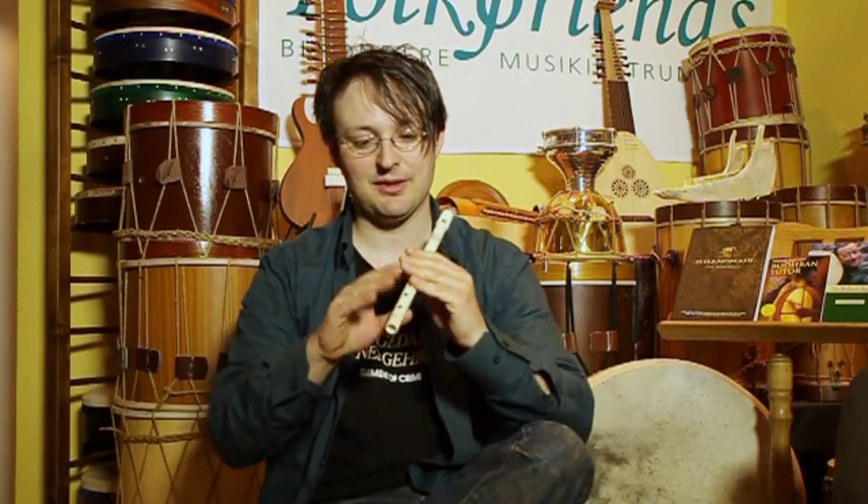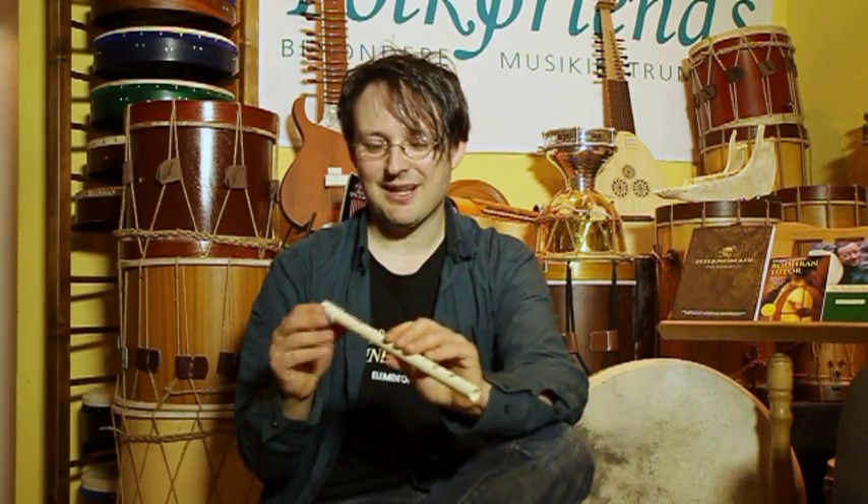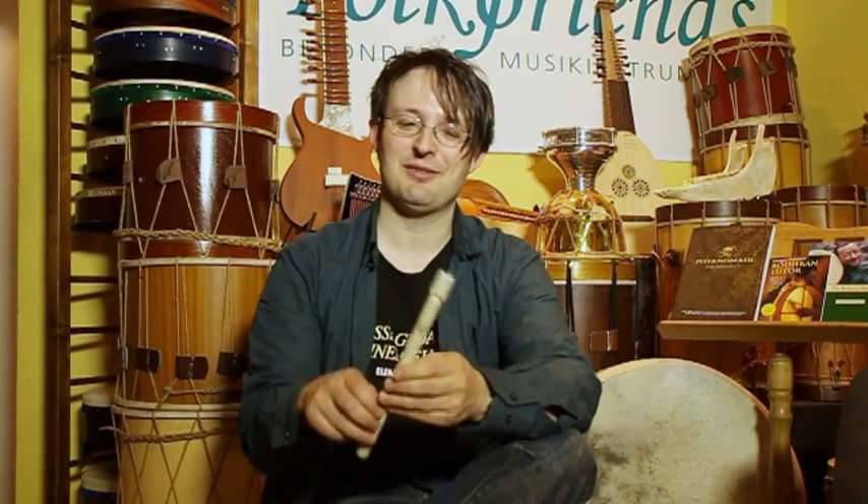Dadurch, dass die Hände ja eigentlich so einen Winkel haben, kann man diese Löcher etwas zur Seite drehen. Das heißt, das Ganze ist ergonomischer als andere Whistles. Und eigentlich das Allerwichtigste beim Musikinstrument: das klingt auch immer verdammt gut. Als Referenz: zum Beispiel die Susato Whistles – genauso laut wie die Susato Whistles, aber in der höheren Oktave noch deutlich sauberer. Aber das zeige ich gleich, es hat noch eine ganz Besonderheit, was man bis jetzt bei keiner anderen Whistle findet. Aber erstmal der Klang.